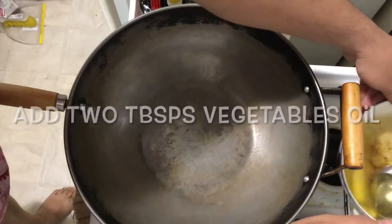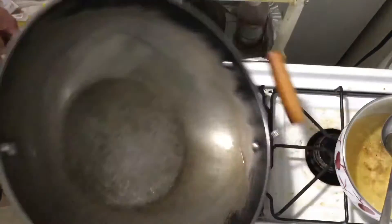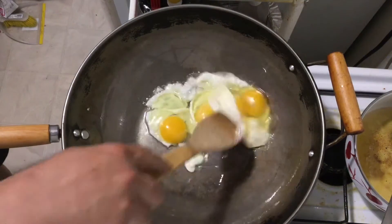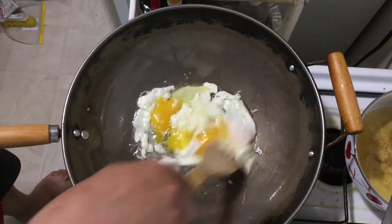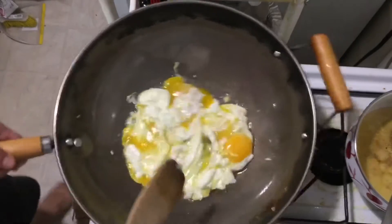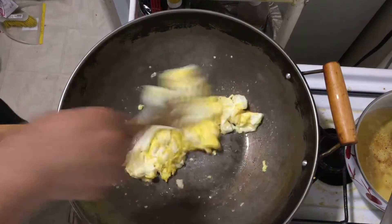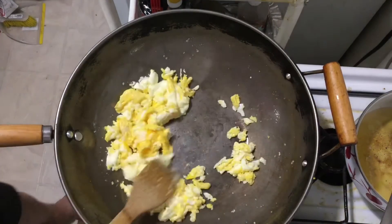We get down to the stove on medium heat. Pour some oil. When the pot is hot, add two tablespoons of vegetable oil. When the oil is hot, we crack the eggs into it. Let's slowly fry the egg. When there's no runny egg in the pot, add the tomato ingredients.